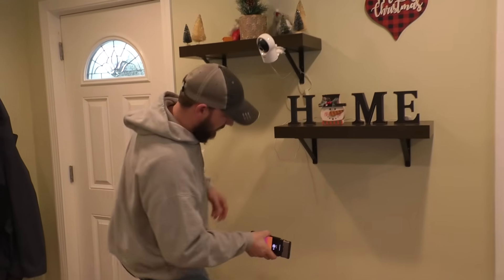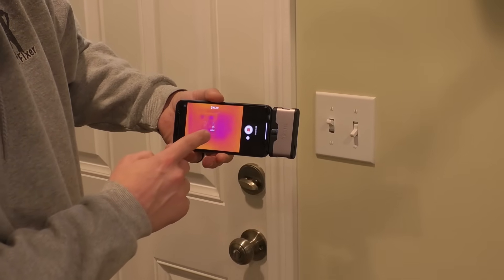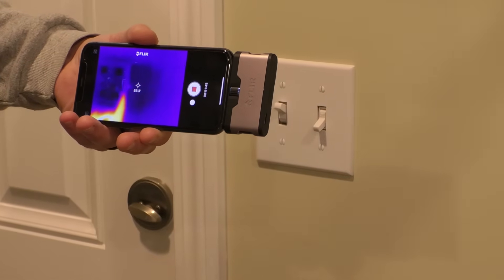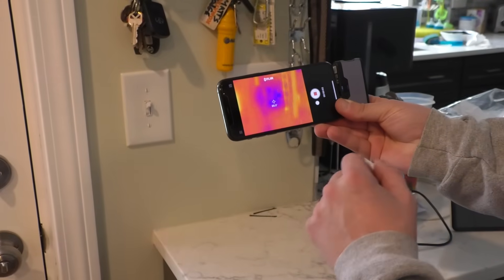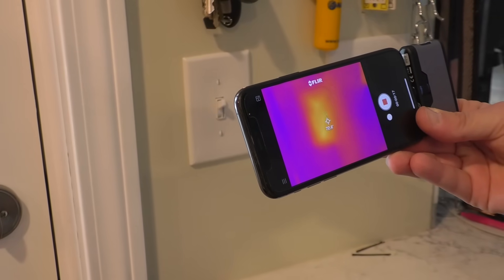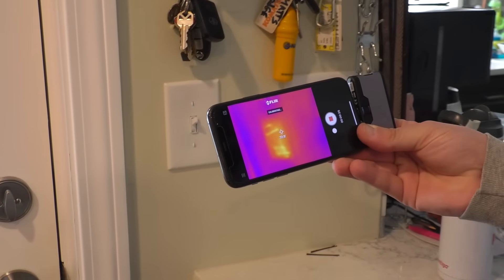It shows weak points like outlets — colder around the outlet. Here's an interesting one: this looks like a two-gang box but it's actually a three-gang box. I filled part of it in because I had a switch that didn't work anymore. You can tell from this camera — it's like x-ray vision — that the box is actually bigger. Here are some switches: you can see a little heat loss right there. And over here it gets warm because that's a dimmer switch, and dimmer switches get warm. You can actually feel it.